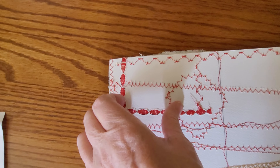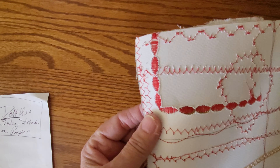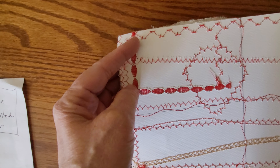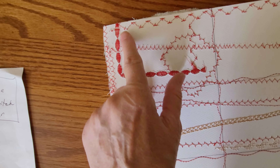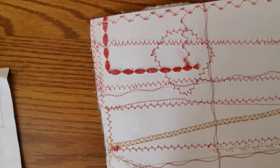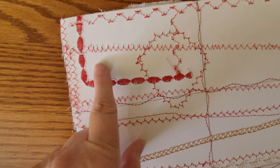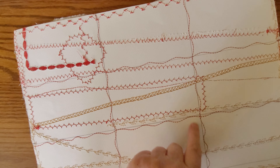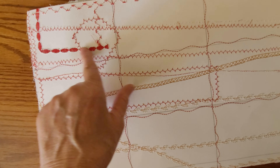One lesson I've learned is not to use satin stitches on paper — this is paper on the back — because it will tear it. Let me show it here. It perforates the paper, so that's a lesson learned. Now I'm just going to stitch around here with crazy quilting stitches.